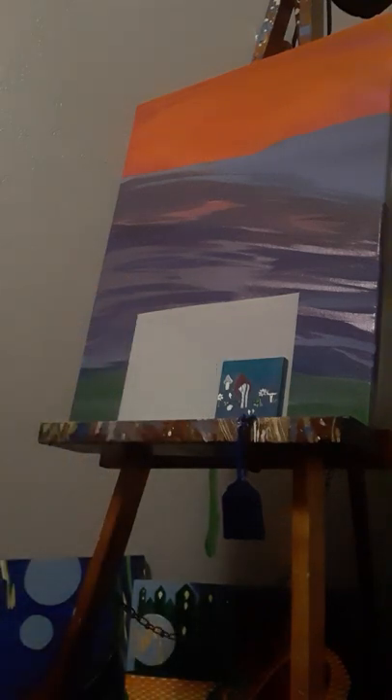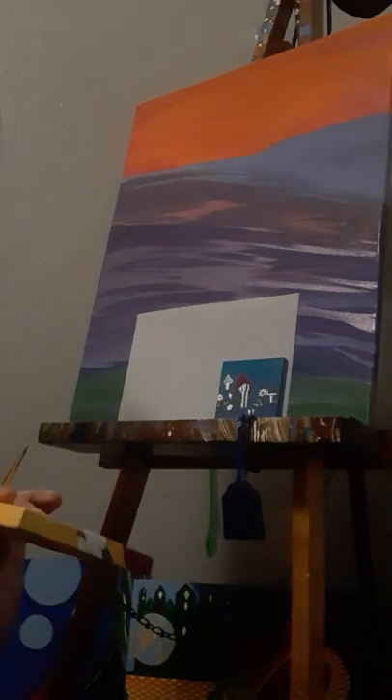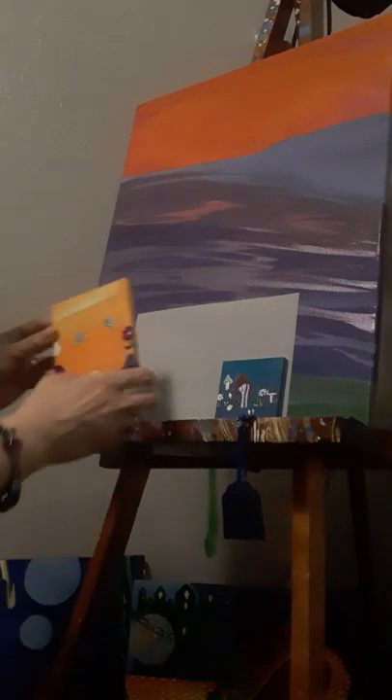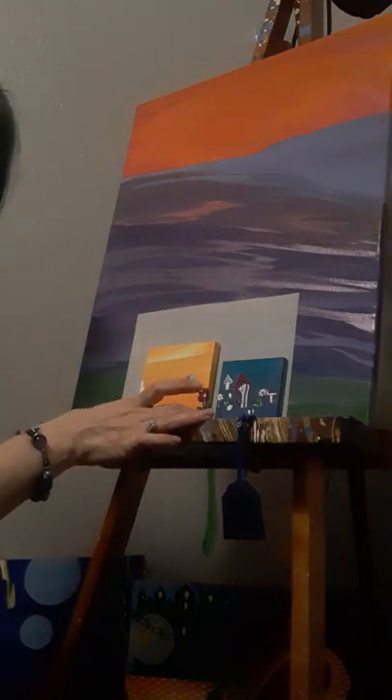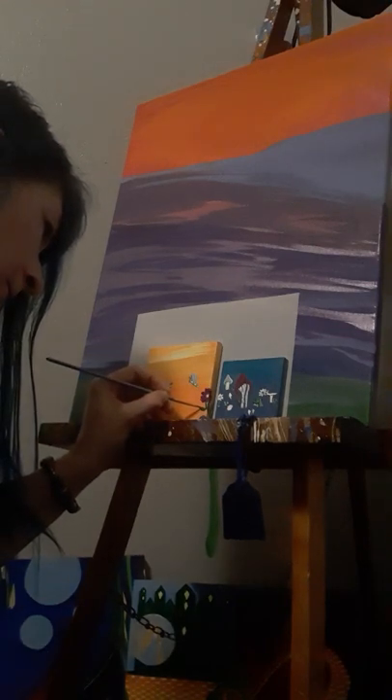I'll go ahead real quick and do the side of this painting off camera, just so I can show you kind of what I've done, even though you're not really watching me paint it. I apologize for that. So there's what I've done on the side. I'm starting to stick my finger in the other green — but it's okay, I didn't mess it up. It still looks great.